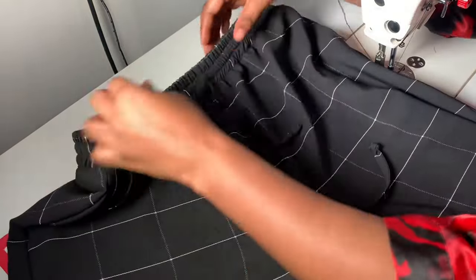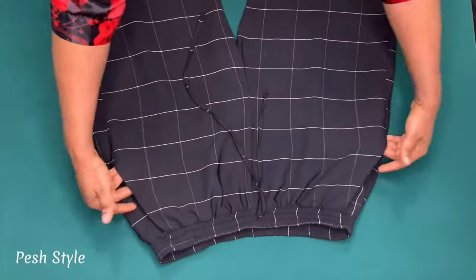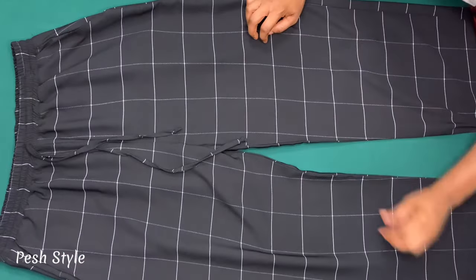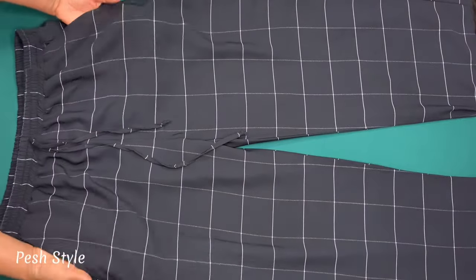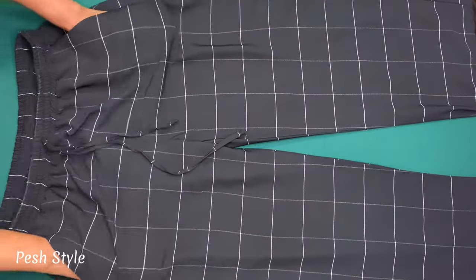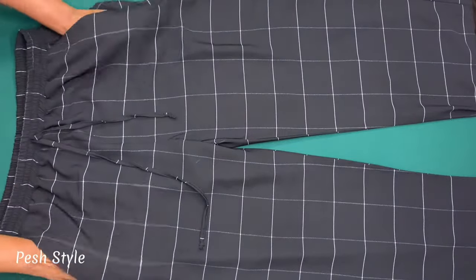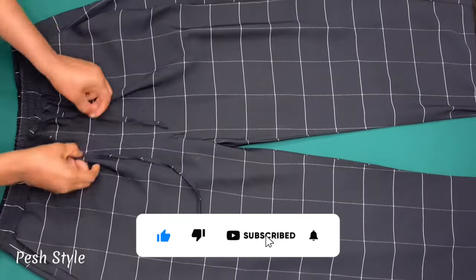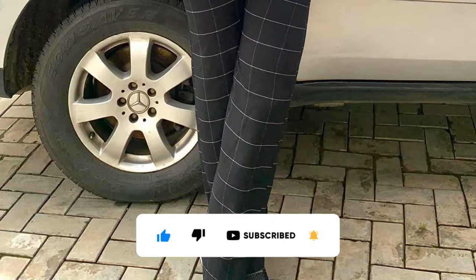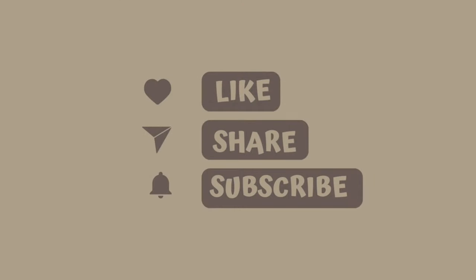I have a detailed video on how to draft a straight fitted palazzo pant without an elastic band — just the band and side pocket — and I'll put the link in the description box. If you have not subscribed to my channel, what are you waiting for? Kindly give this video a thumbs up, click the subscribe button, and don't forget to turn on the notification bell to be updated when I upload a new video. Thank you guys for watching, bye!